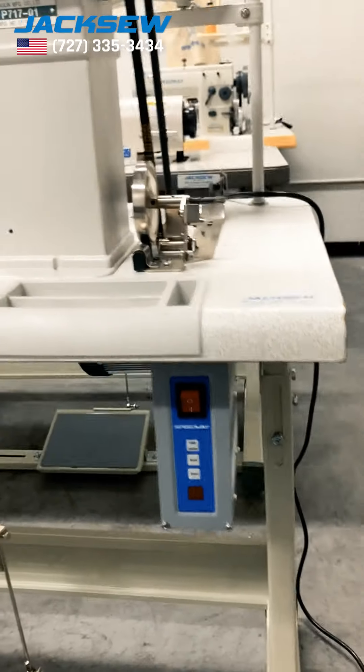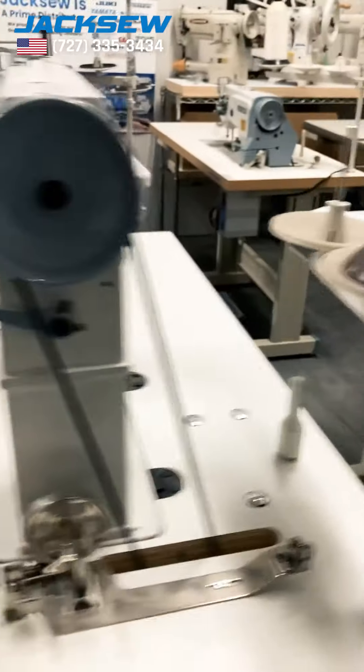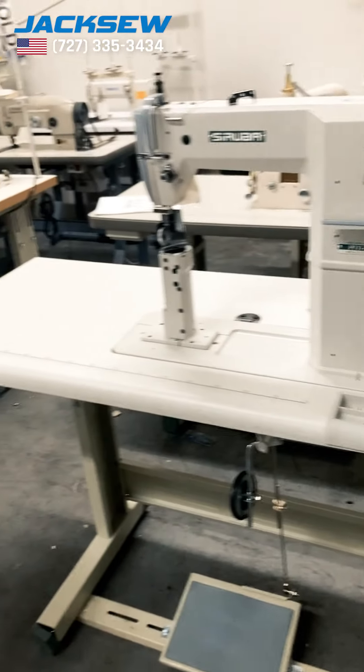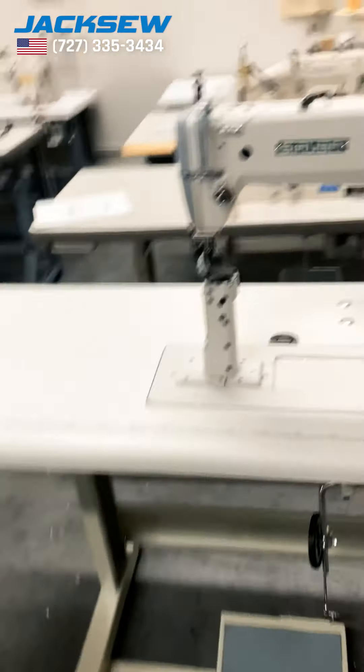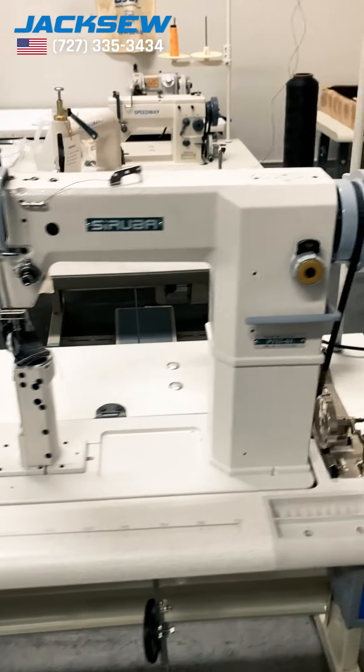It comes with a servo motor, with a tail and everything, and you can adjust the speed on the servo motor — you can make it slow or higher in speed, whichever you like. We also offer a speed reducer if you want to go dead slow.